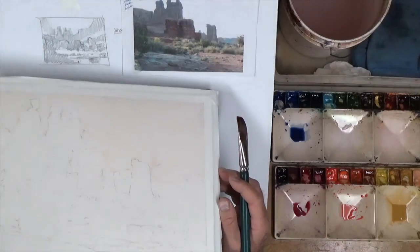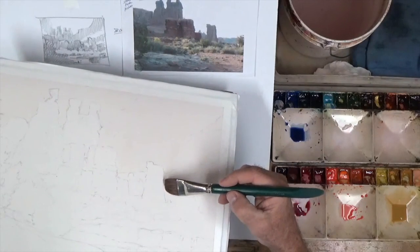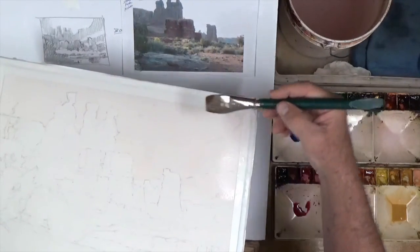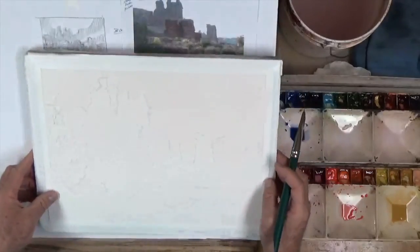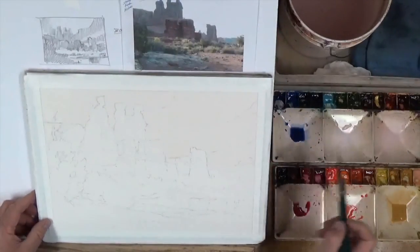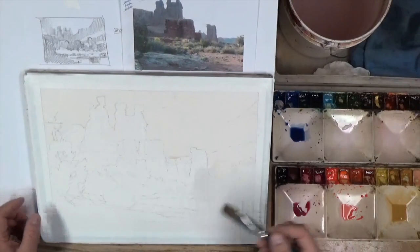I'm going to tip it back the other way and you'll see it run away from this edge. Now once we put pigment into this area, it's going to stay here — it won't go past the edge of that bead. But let's just let this roll around a little bit, tip it, let it roll, then I'll set it back down again, grab some of my color, and start to work.